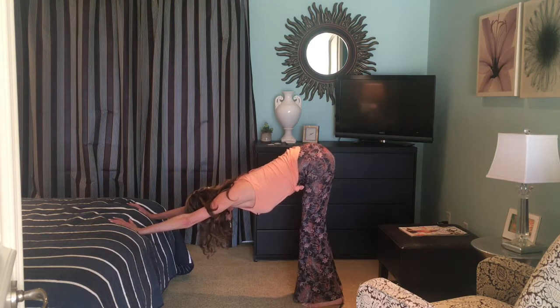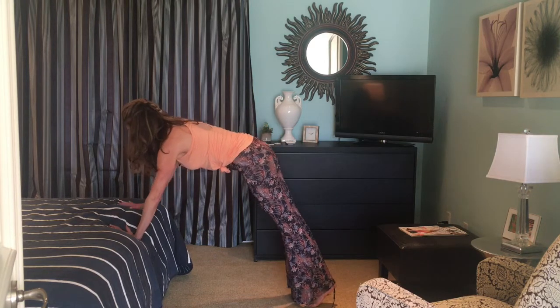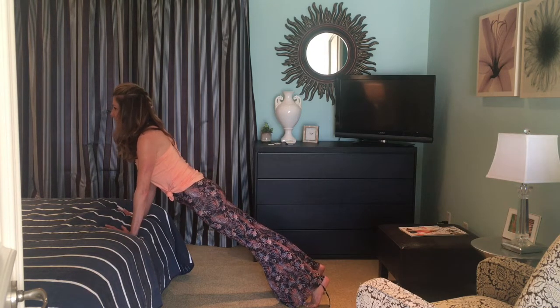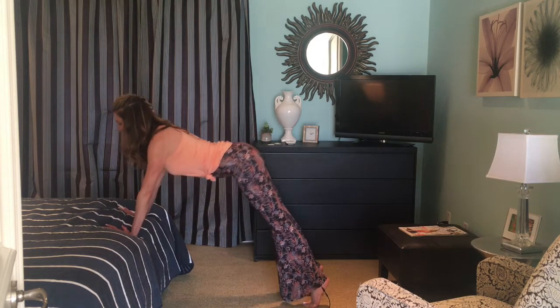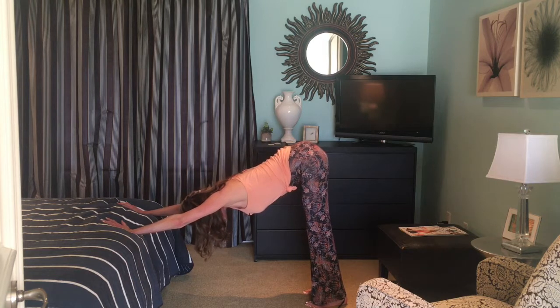When you are ready, look forward, come to your tippy toes, and round and roll your spine up into a full plank. Hold for just a second. Get your body long with heels lifted. Then exhale, take it back to down dog — stretch the seat back, the heart back, the heels back. Pause. Inhale and exhale. We're rising up. We'll do this three times.